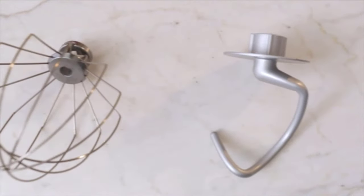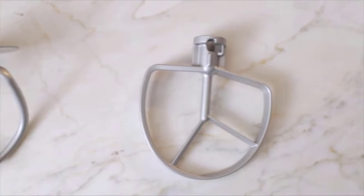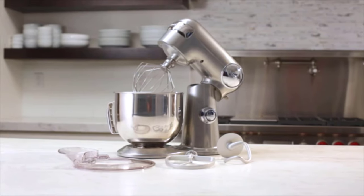The Cuisinart stand mixer comes with three accessories: a chef's whisk, dough hook, and flat mixing paddle that all operate with whisper quiet performance.